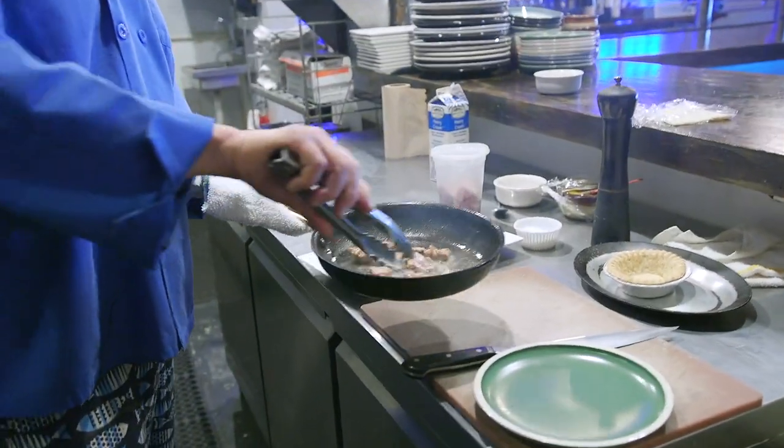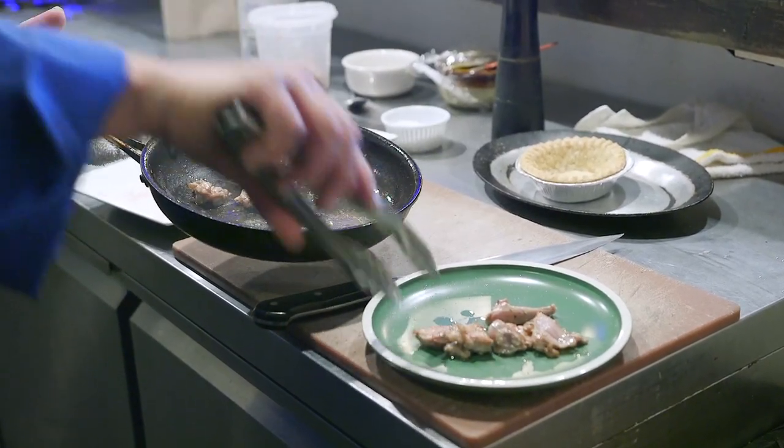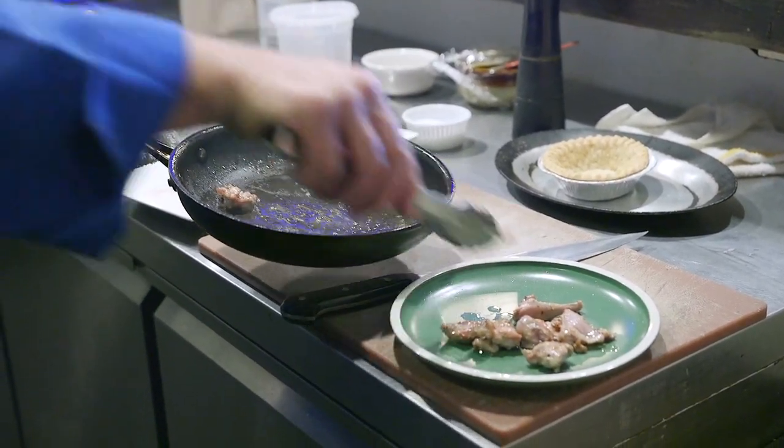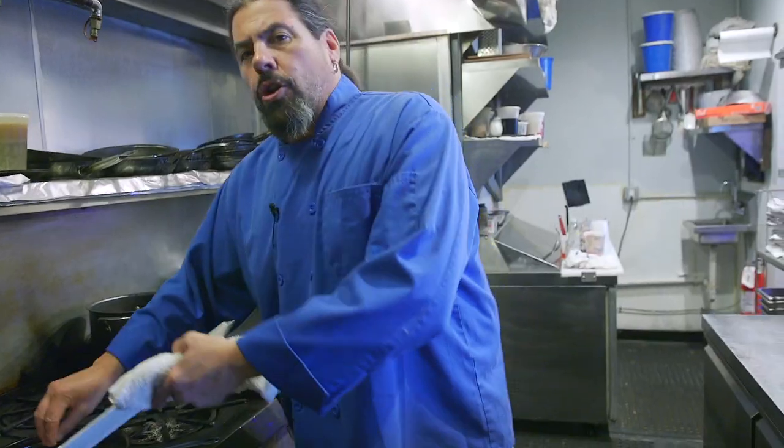We're gonna use a separate plate because we don't want to cross-contaminate. We don't want to get nobody sick. Then I'm gonna take my veggies and sauté those in the same pan. You can add anything you want — you can put mushrooms in it, corn in it, peas in it. Anything you want.